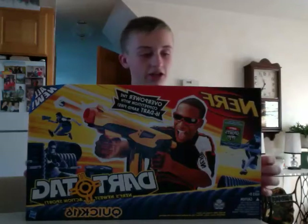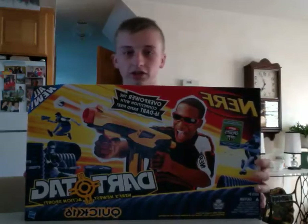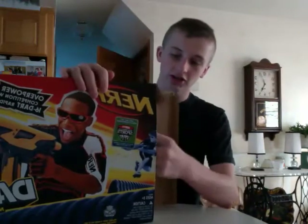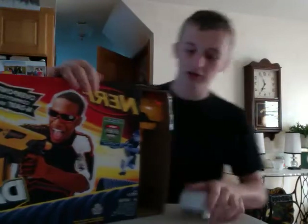Hello YouTube! Today I'm going to unbox the Nerf Dark Tag Quick 16. Now, I've previously shot this gun, and it is a pretty nice gun.